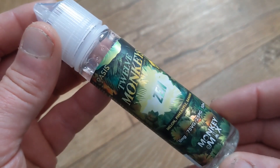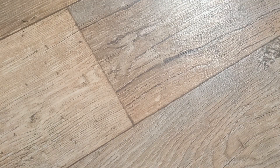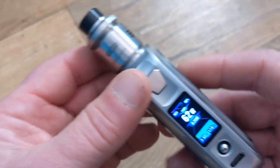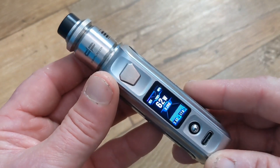I'm testing Zen with three milligrams of freebase nicotine. I'm using it on the SX Mini SL Class V2 with a Drop RDA V2, which is dual coiled and running at 62 watts.